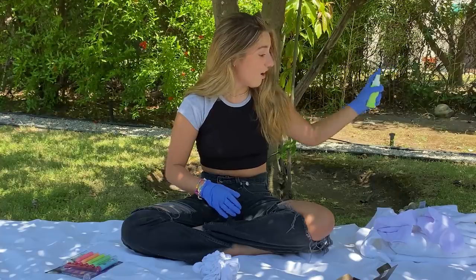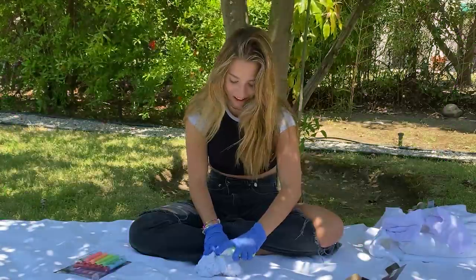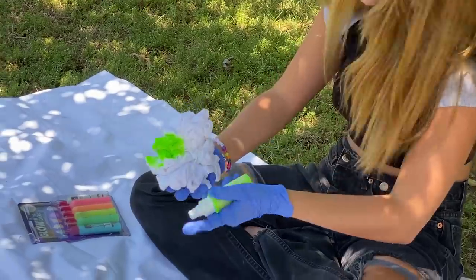How does this even work? Oh wow, that's really bright. Did I spray you? We're just going to go for it. Wow, I'm going to get it all over me.